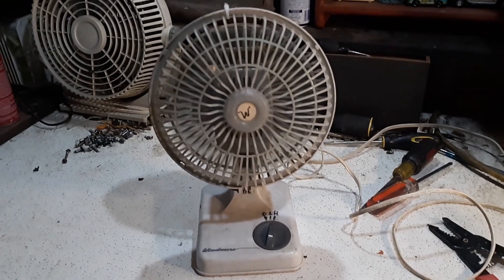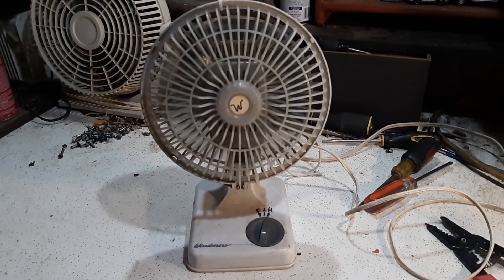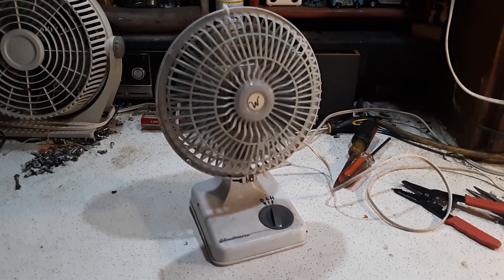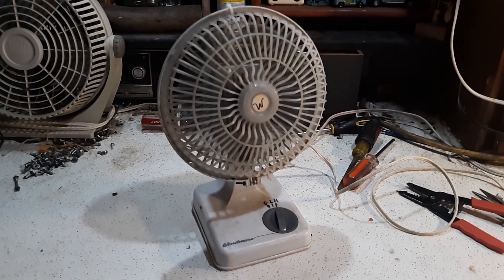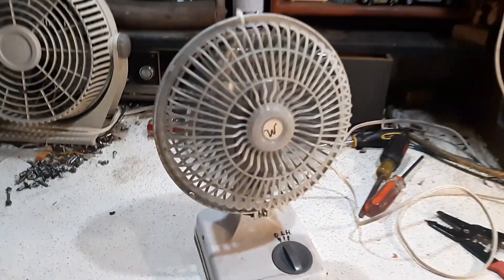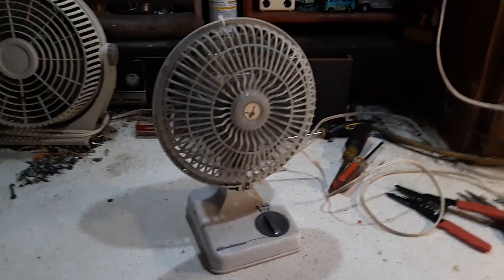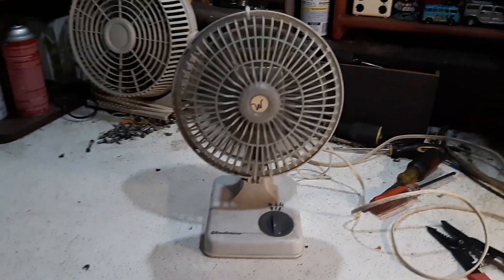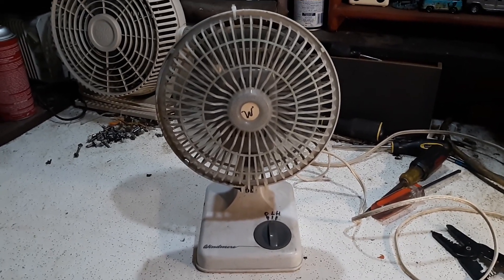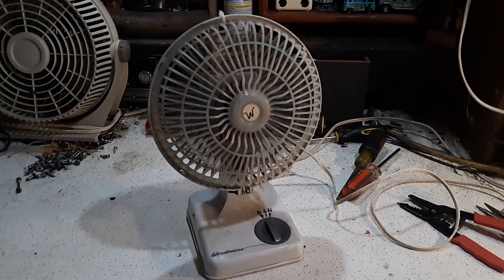At one point it actually had a Holmes window fan blade on it. It doesn't move bad air — a little low. It would probably move better air if I had a different front grill on it, but at the moment that's the only one I could find.